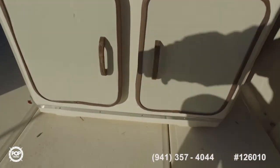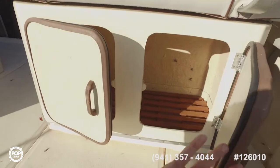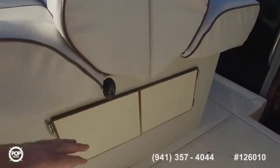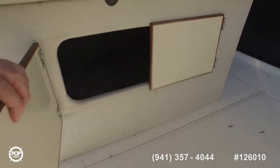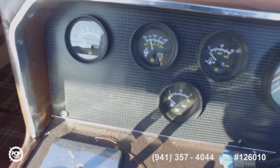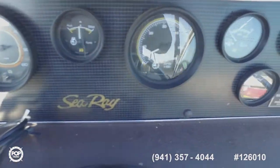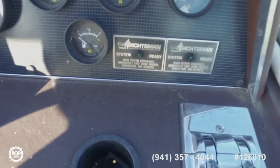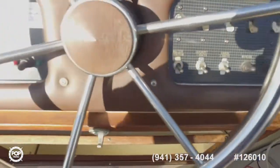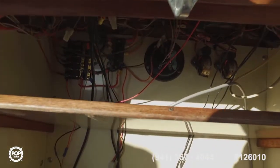The outside upholstery I thought was in good condition — I would say it does not need to be redone unless you don't like the color, but all the exterior vinyl and everything looked in good condition. Little compartments here just needed cleaning and vacuuming out. The controls are a little bit old. Unfortunately there is no hour meter on this boat — three owners, but the current owner did not know specifically how many hours were on the engines. It's a 1986 original engine, so I don't know what to tell you.